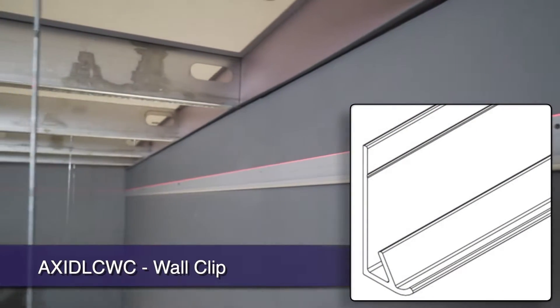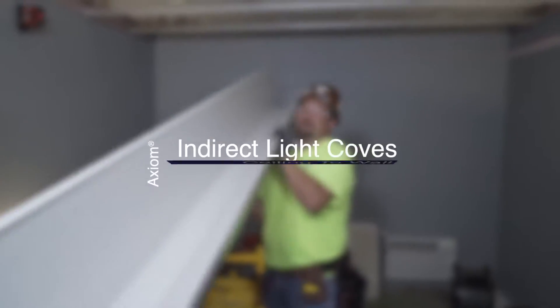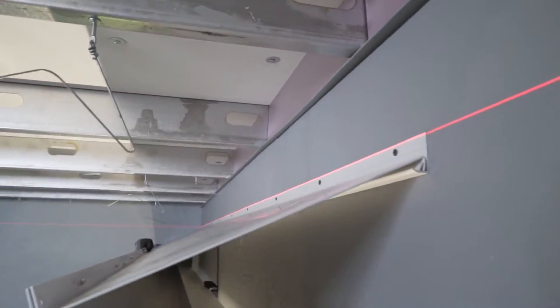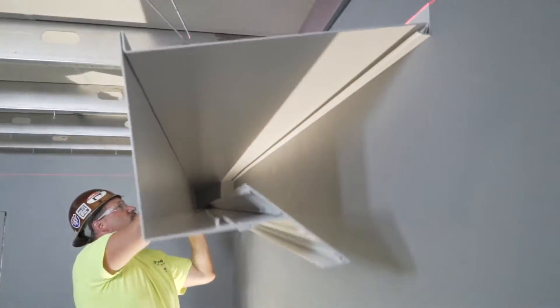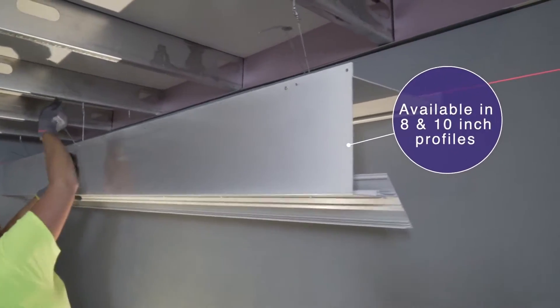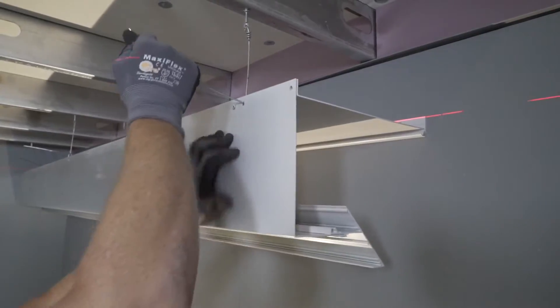I'd like to show you the fit and finish and simplicity of these new Axiom coves. Let's start by hanging the wall mount cove. It's as simple as hanging the cove from the Axiom wall mount clip, then hanging from four-foot on-center hanger wires. This cove is available in eight and ten inch profile heights.